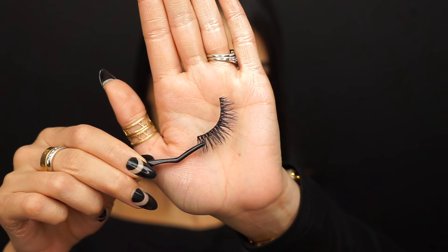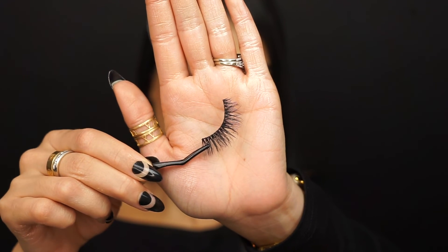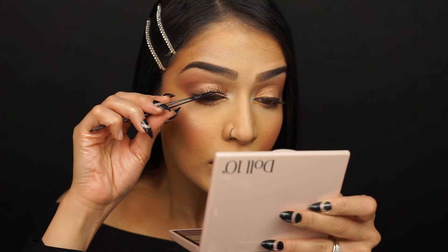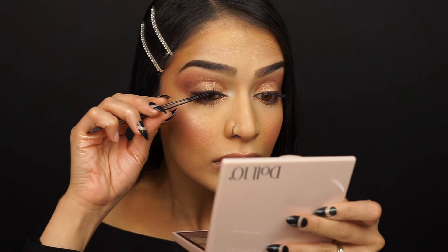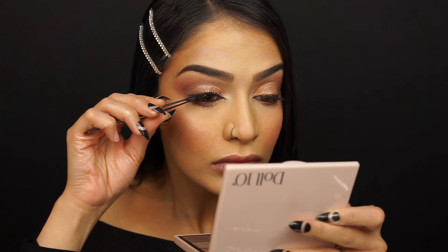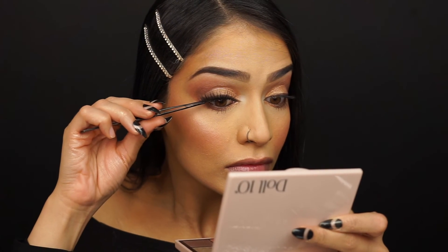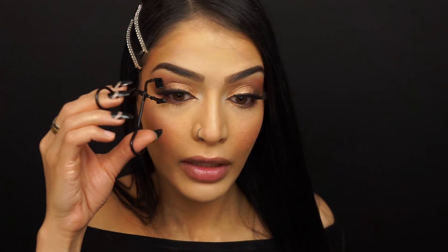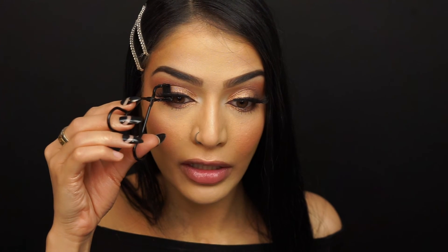Now I'll be going in with my lashes. The lashes I'll be using are Lily Lashes in the style Sydney — you can use my code ALAHHA to save. See how beautiful these lashes are, they're just so gorgeous. I'm going in with my Reveal Beauty mini eyelash curler to make them stick to my natural lashes.